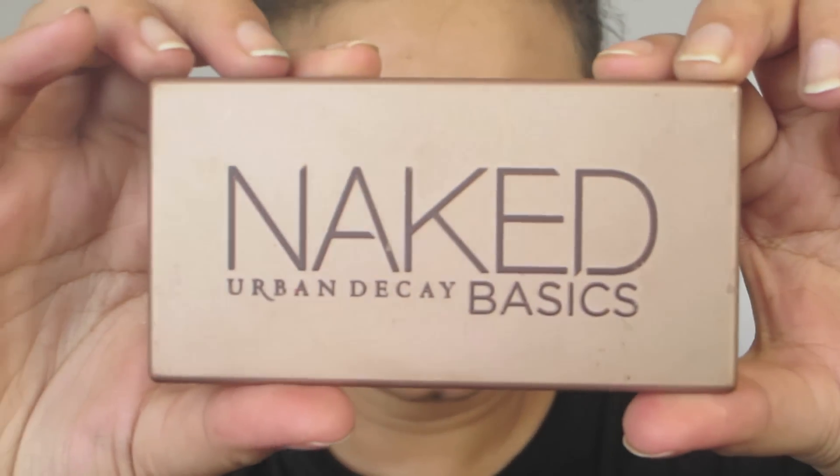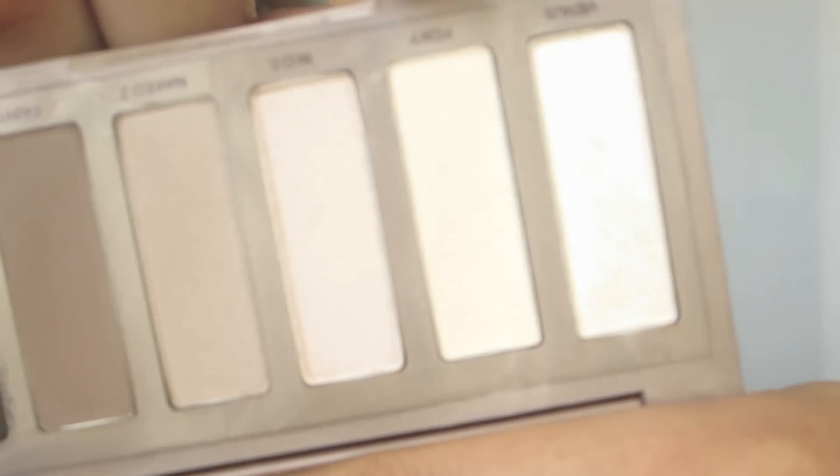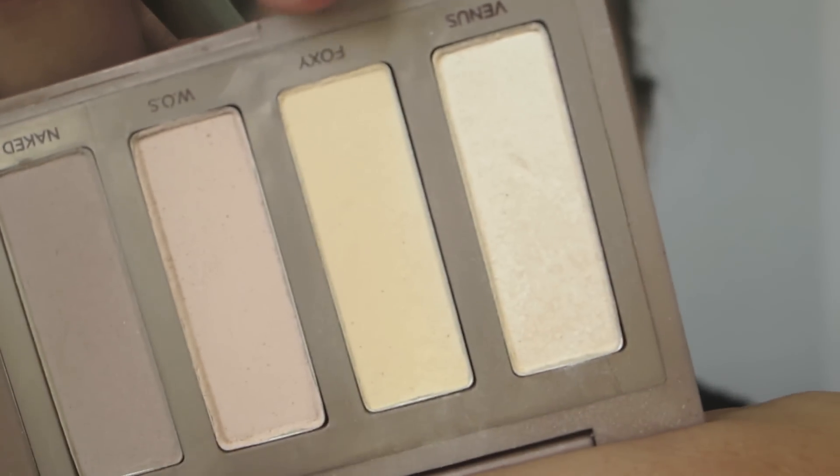For the smokey eye today we're going to be using the Urban Decay Naked Basics palette. I'm taking this highlighter shade called Foxy and applying it in my brow bone area.